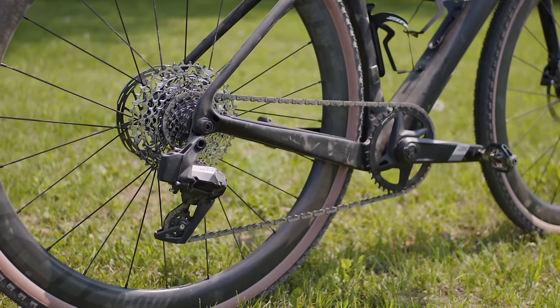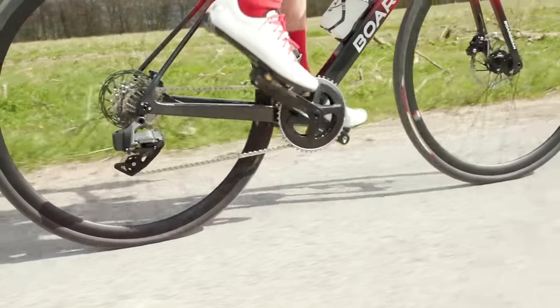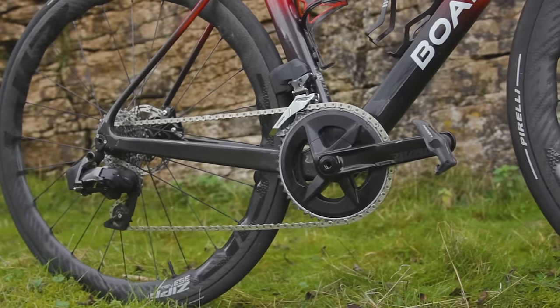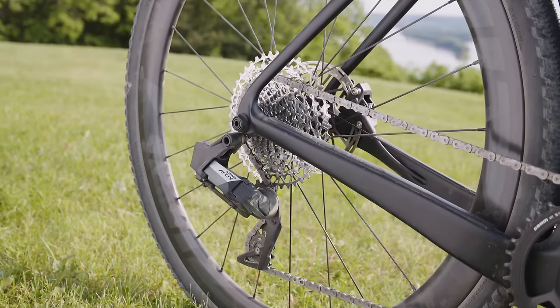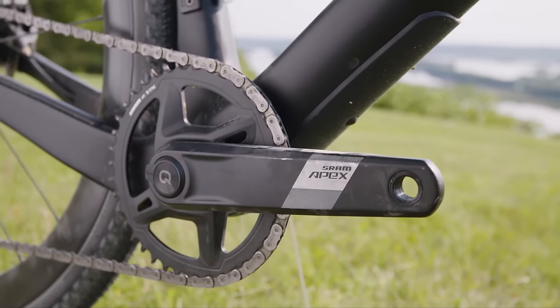The Apex groupset has been in the pipeline for three years. Manufacturers have been engaged in something of an electronic arms race of late, with SRAM the first to bring electronic shifting down to the third tier of its road groupset range with Rival AXS. Shimano then followed suit with 105 Di2. This, however, is the cheapest electronic groupset we've seen to date, with SRAM Apex available for $1,195 or £1,262.